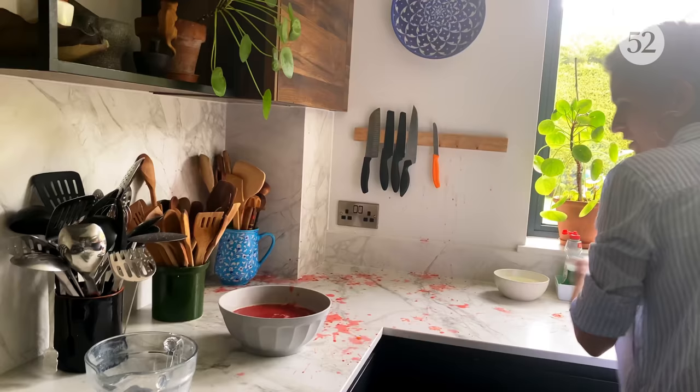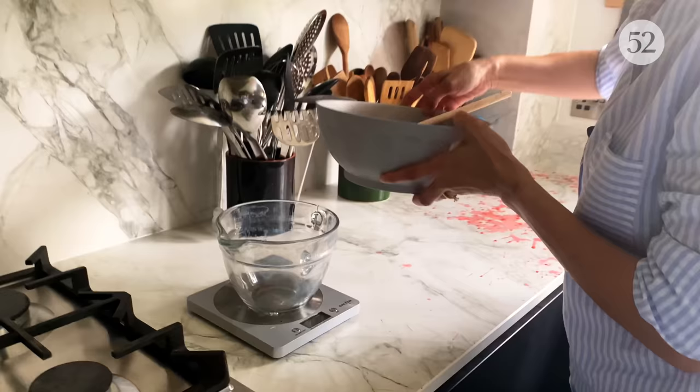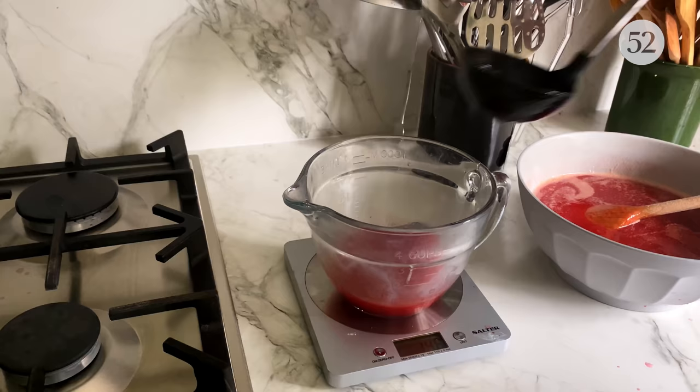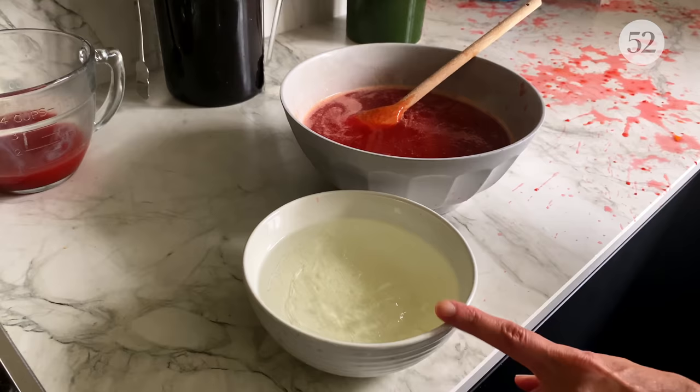From this syrup I'm just going to take out 100ml — actually, I'm not going to take any more chances today — let's make it 150ml. I'll leave this aside for soaking the cake later.